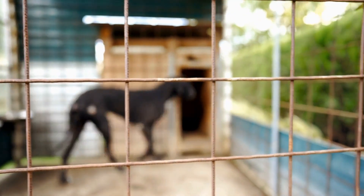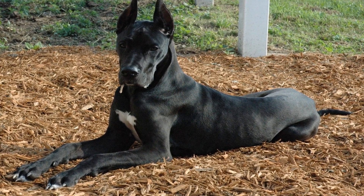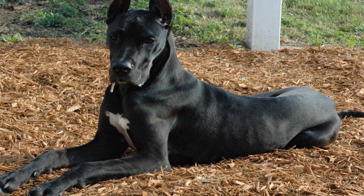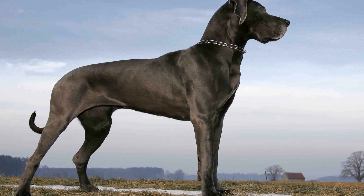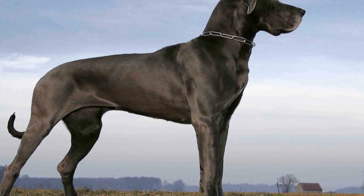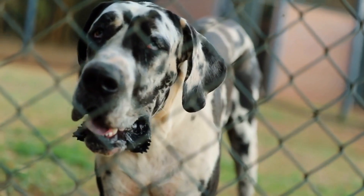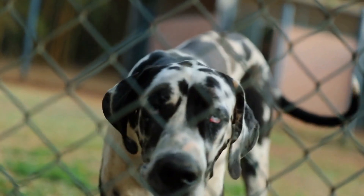These homemade treats are not only tasty but also packed with nutrients that will benefit your Great Dane's overall health. However, it is important to remember that treats should only make up a small portion of their diet. Always consult with your veterinarian about portion sizes and any allergies or dietary restrictions your Great Dane may have. In addition to these DIY treats, there are also some simple recipes you can try to enhance your Great Dane's regular meals.